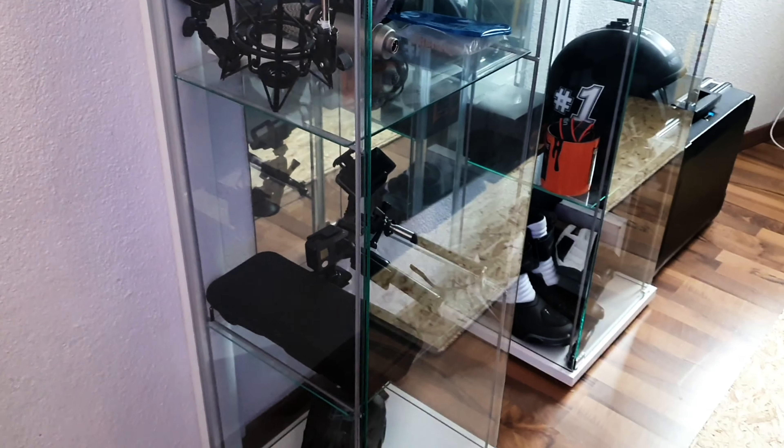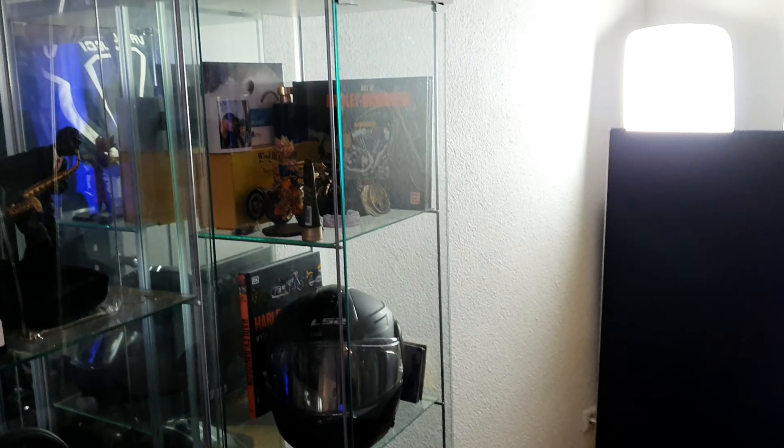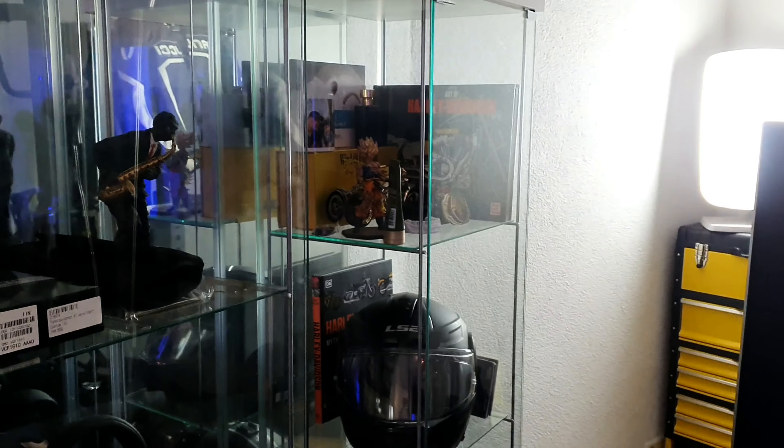Some cameras. Oh yeah, my other big hobby is here — Harley Davidson as you can see there.